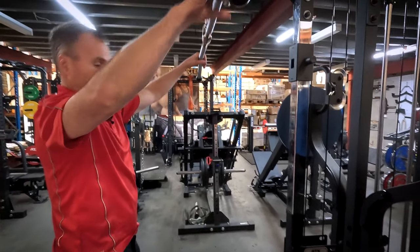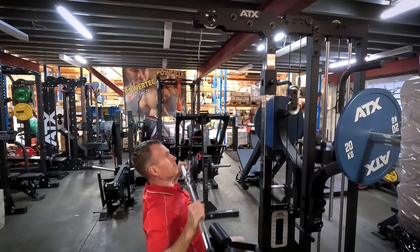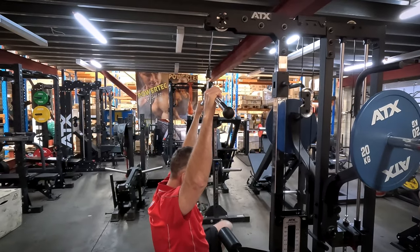Slide your weight, legs under, and away you go — lat pulldowns.